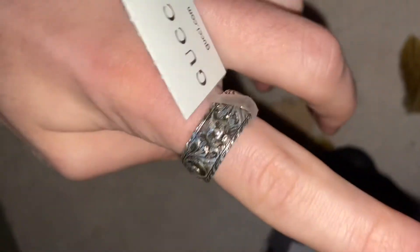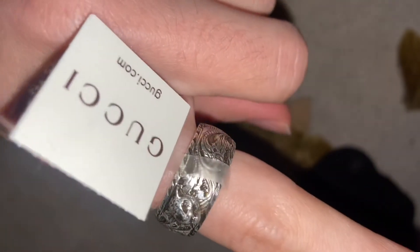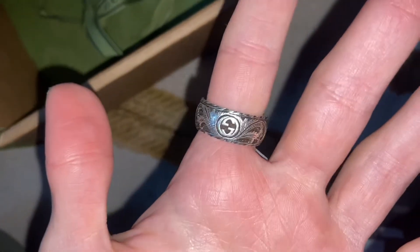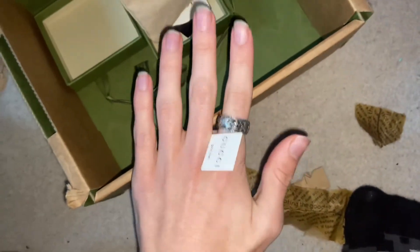There's quite a lot of detailing on it, and I decided to pick this ring up because it has a tiger head and my logo is a tiger head. This is the first item I've ever purchased from Gucci — very nice quality, lots of detailing. I like the fact that there's a little GG on the back; I didn't always know that little logo was there.